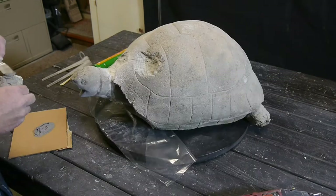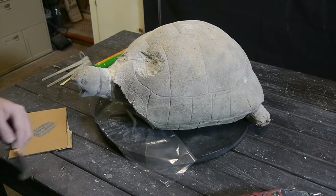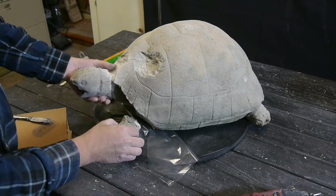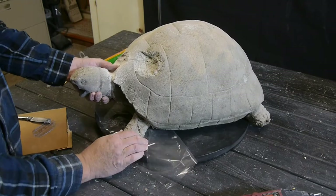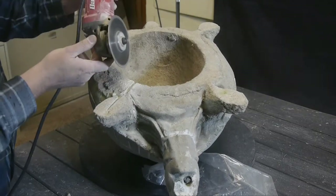Next I'm gluing on the foot, putting epoxy on both surfaces and then sticking that on there. This is a really fast-setting curing epoxy — within an hour or so it's set completely hard, so it's really fast set.